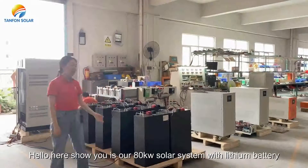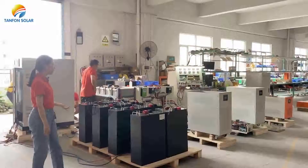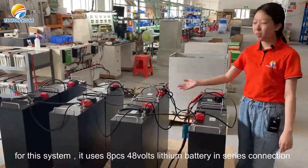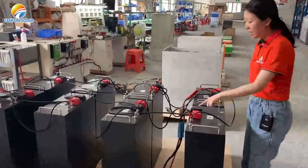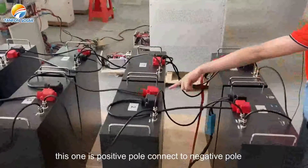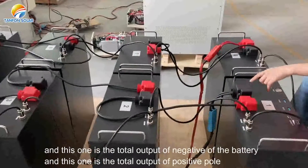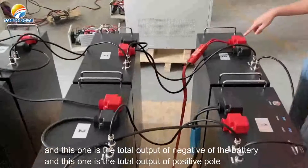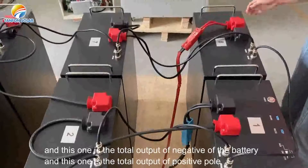This is our 80 kilowatt solar system with lithium battery. For this system it uses APC 48 watts lithium battery in series connection. This one is the positive terminal connected to the negative terminal, and this one is the total output negative of the battery, and this one is the total output positive terminal.